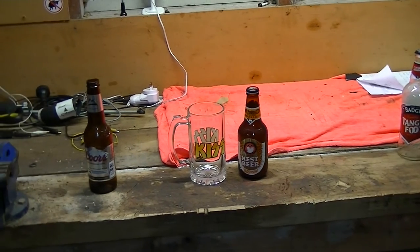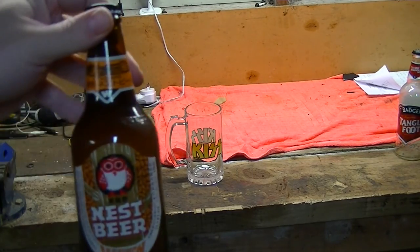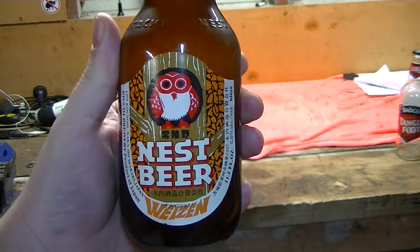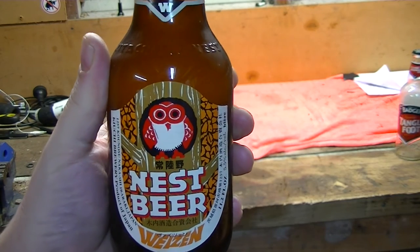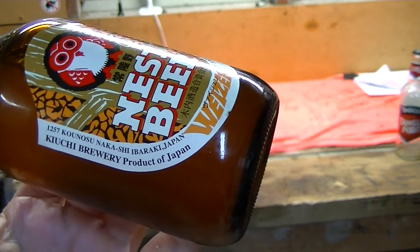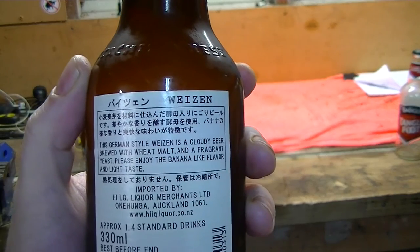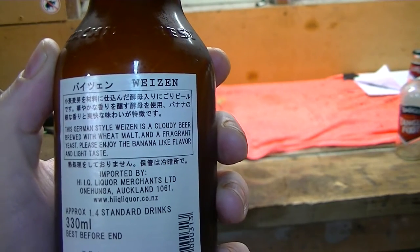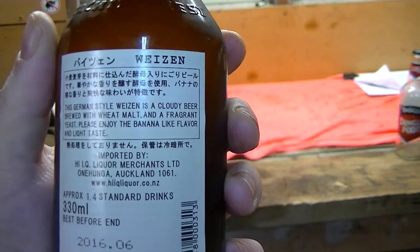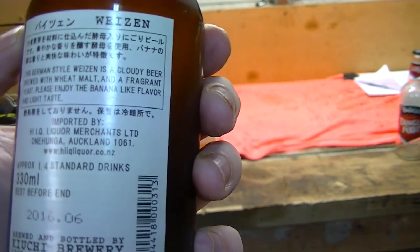Then we've got the one in the middle here. I was down at the supermarket today having a look at their choice of interesting beers and came up with this one. This is Nest Beer — Hitachi no Nest Beer. It's from the Kochi Brewery, product of Japan, and it's supposedly a German style wheat beer. Fragrant, yeasty — banana-like flavour and taste. Now I hate bananas more than you could ever imagine, but hopefully it doesn't taste like bananas and it tastes like nice beer.